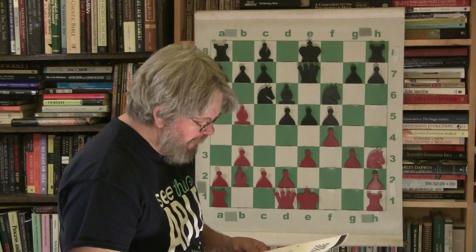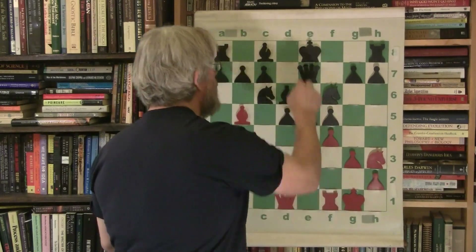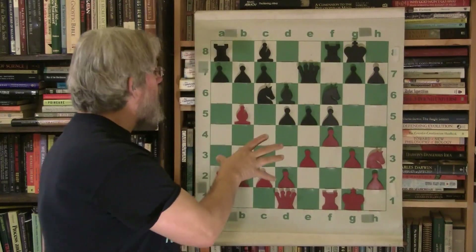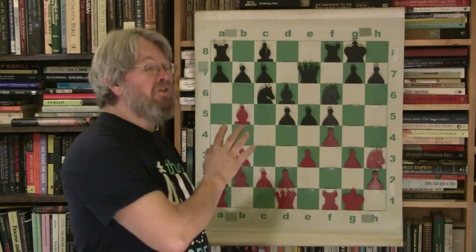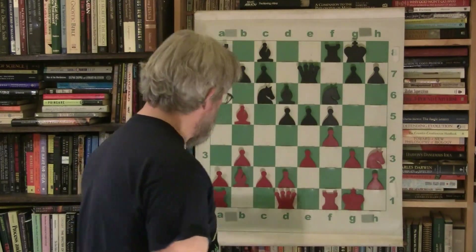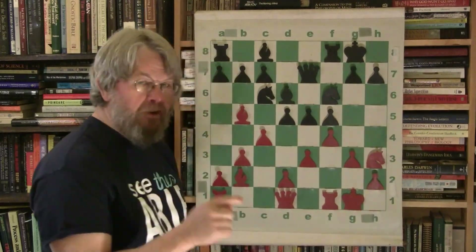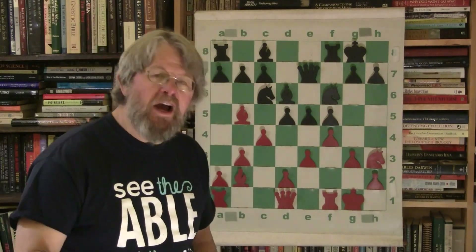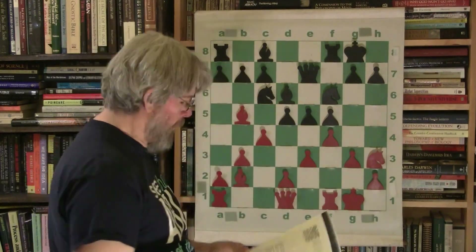Morphy develops his queen as well — very nice. They both castle, giving them the option of connecting the rooks, which is also very nice. Really excellent play at this point. Marion has done the opening vastly superior to what he had done earlier in his chess career. Now Morphy plays pawn bishop four — there's an exclamation point here — going to try to wrest the central power away.